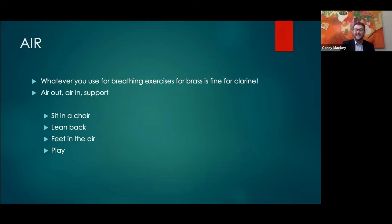One thing I've found fairly successful is engaging your core when you play and having more support. Support is more than just blowing a lot of air through the instrument — it's this idea of constant back pressure going into the clarinet. If you have a student that's not projecting well, have them sit on the edge of a chair, lean back, and put their feet in the air. It's sort of Pilates and clarinet mixed — and they'll have a much better connection because of that support.